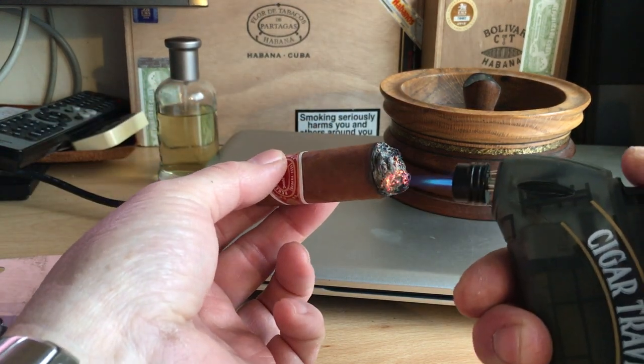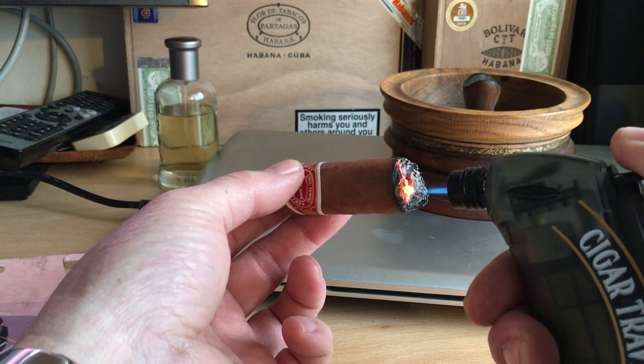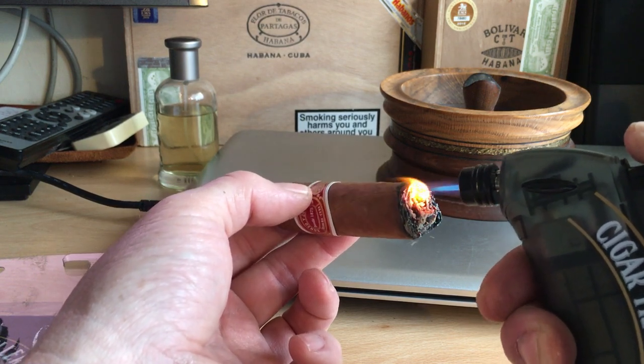It's a pretty decent jet — actually a very good jet. It's very controllable and comes to a fine point, so you can really light the areas of the cigar that you want to without charring the outside wrapper.